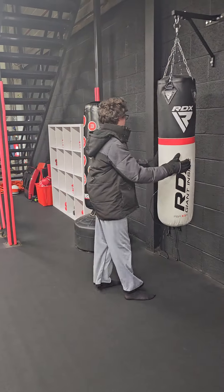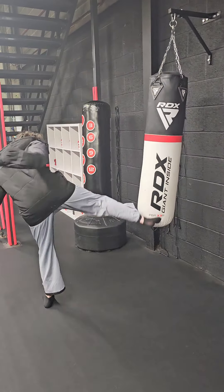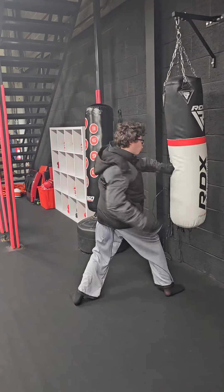Let me know when you're finished. I'm going to hit some kicks as well — round kick, round kick, three, one, two.